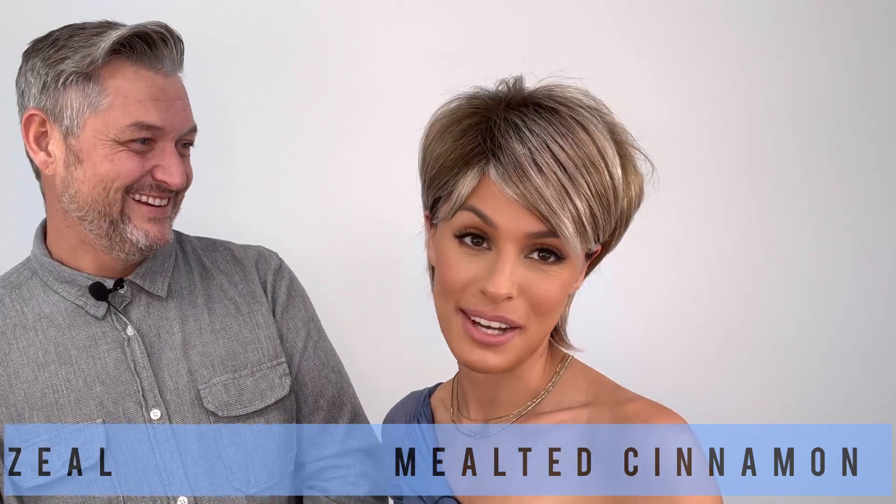I love it. This is Zeal, you guys. So comment below what you think, and we'll see you next time. Bye, guys!